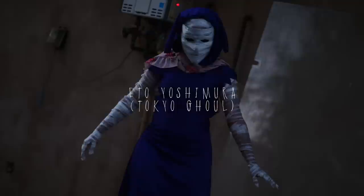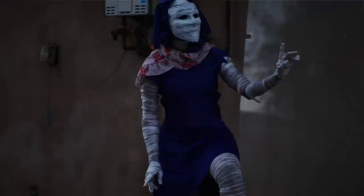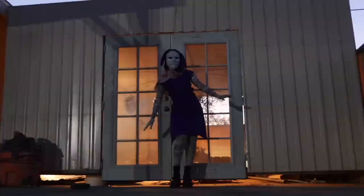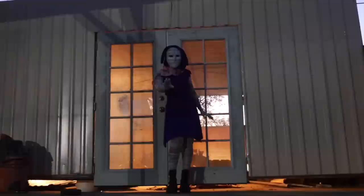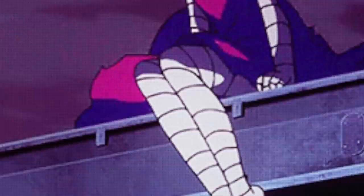Hey everyone, I'm back with a new Halloween tutorial. Today I'm going to be doing Eto Yoshimura from Tokyo Ghoul season two. She is the founding leader of Aogiri Tree, and she's interested in Kaneki Ken specifically because of his power. She is also a one-eyed ghoul, which is pretty cool.